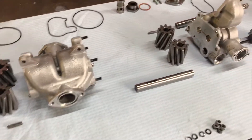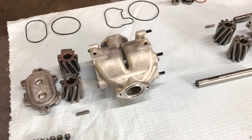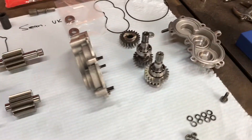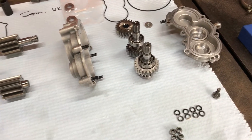Hi guys and girls, quick video on the 5 litre Lamborghini Gallardo oil pump. I do quite a few of these from around the globe here in Australia. This one here is from Sean in the UK, near London.